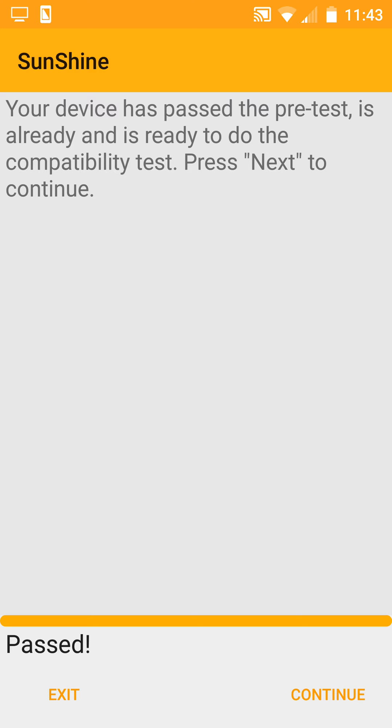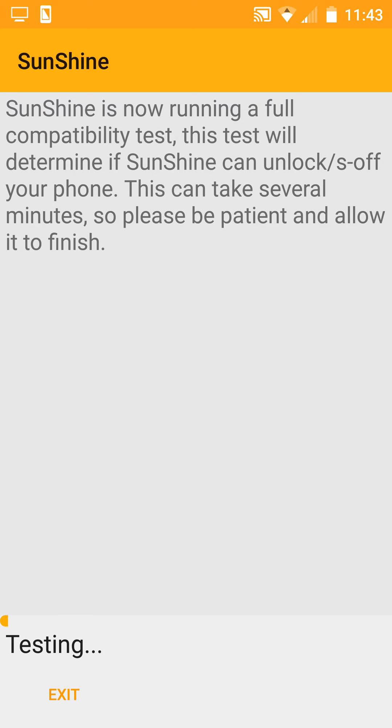Your device has passed the pretest. Press Continue. Now Sunshine is running a full compatibility test — it will take only a minute.